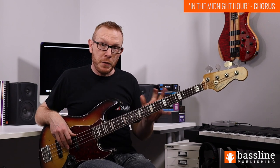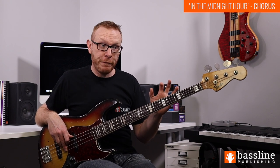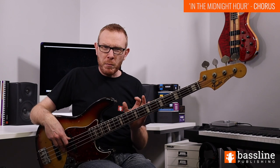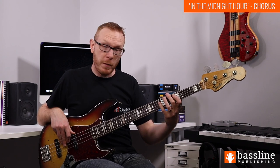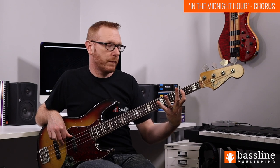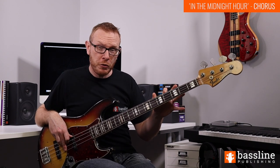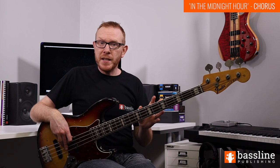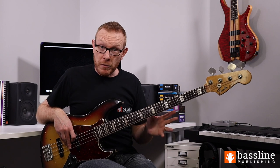Then we go back to the two-chord groove from the verse, playing it three times. In the final two bars of this section we do a brief re-intro, taking the first two chords of the intro - the D and the B - and playing them again, with notes on each beat. We've still got that push on the 'and' for the B chord. That takes us through all of the verse and chorus sections. There's a repeat mark, so you go back to the beginning of the verse and play it all through a second time.